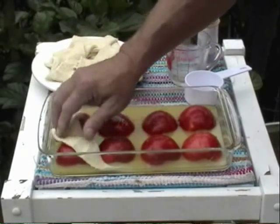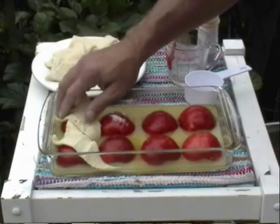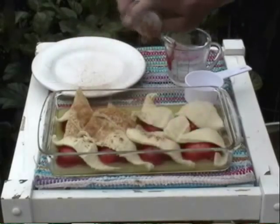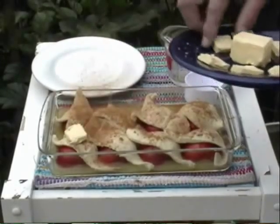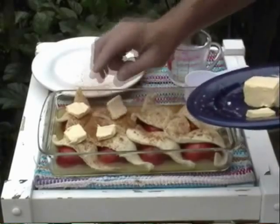An easy way to make the crust is to simply unroll a tube of crescent rolls and lay one crescent roll over each apple half. Sprinkle with some ground cinnamon, and then add a little pat of butter to each dumpling. That will help make the crust golden brown and flaky.